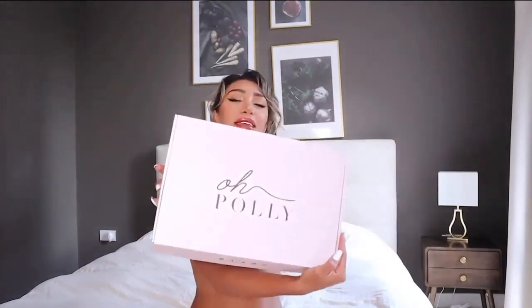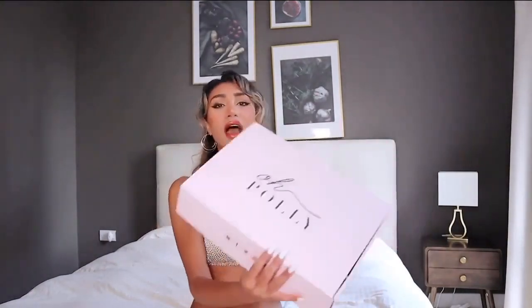Hello everyone, my name is Laren Booty and today we're doing another bikini try-on haul. This time it's gonna be from Oh Polly, one of my favorite brands actually for bikinis. I already unpacked them so I don't have to do it on camera because it will take ages.